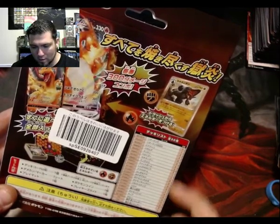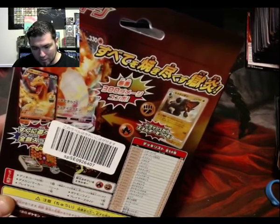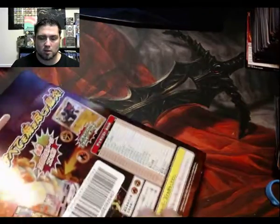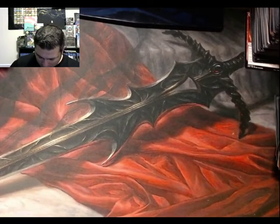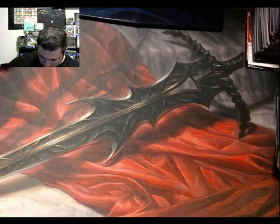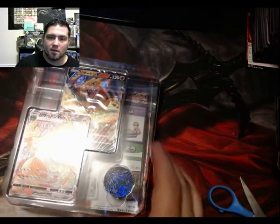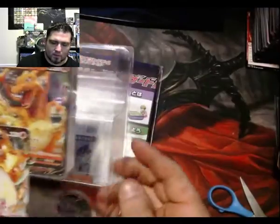It includes a Colossal and obviously your Charizard V and VMAX. I do want to open this one — I got two more I'm gonna keep sealed, so this one's getting opened only because it's got a sticker on it from the supplier. I'm pretty excited, I've been waiting on this one for a few weeks now just because it's coming from Japan.